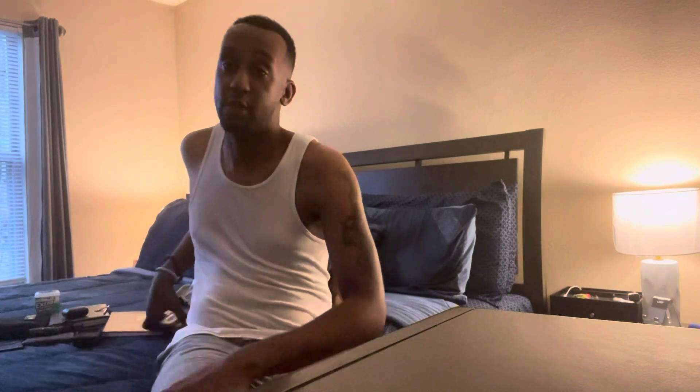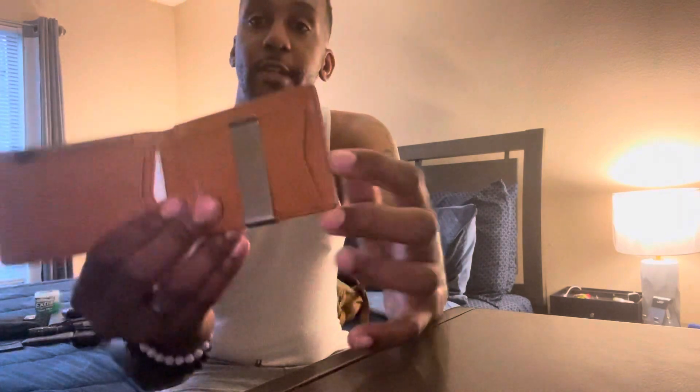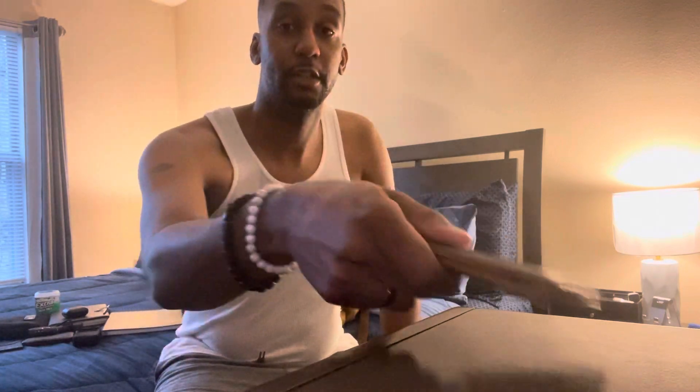Now for the contents of the bag. First, of course, I have my wallet. It has a money clip, card slots on the sides, and a card spot — I'm not going to show you my cards. This is a daily essential I must always have on me. I got the wallet from Amazon.